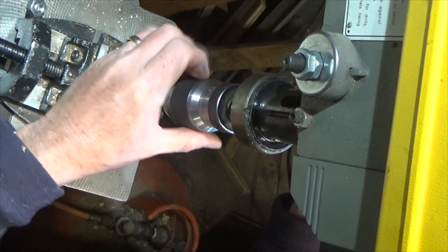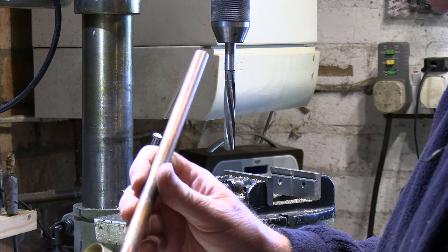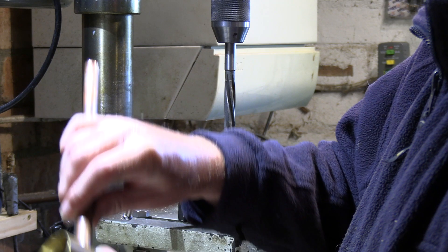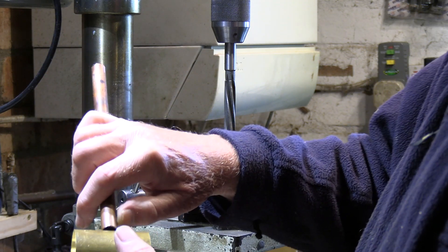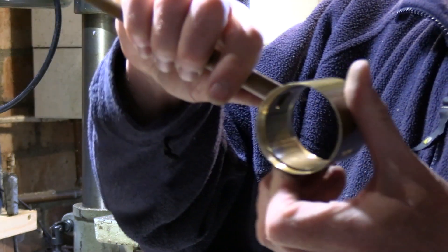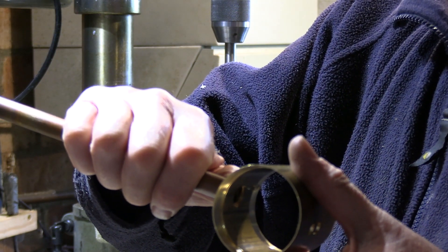There we go — for the petticoat pipe that goes through, this half inch pipe has a nice snug fit in there, and it's going to be silver soldered in.